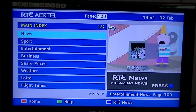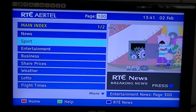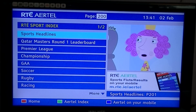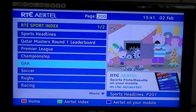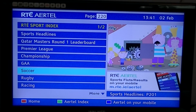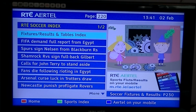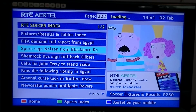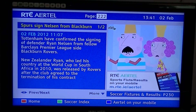That's how quick it is — I'm straight to the main page there. So I'm just going to go to sport, and already I'm in there. I'm just going to go down to soccer. Just loading up there now, and you can see there, we'll go into that sport — the sign of Nelson from Blackburn Rovers.